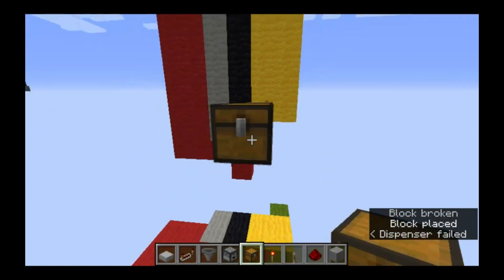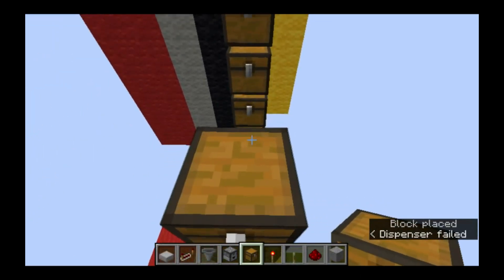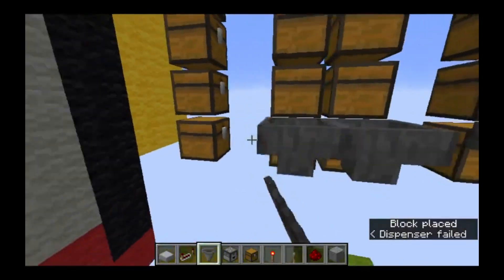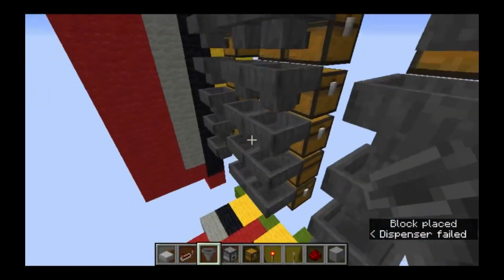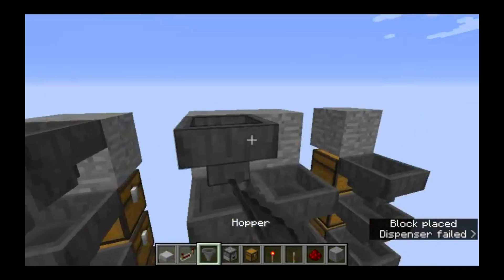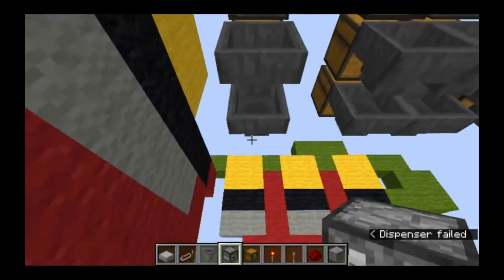Like I said you can build it as big as you want up to 12 by 18. We'll need hoppers pointed into all of them. At the top you need an extra hopper pointed into nothing - I don't really understand why but it just makes the timing work out. Next our droppers - they will be starting two blocks below the chests.